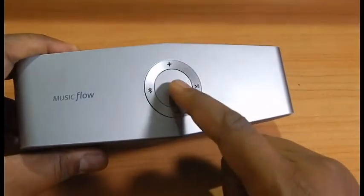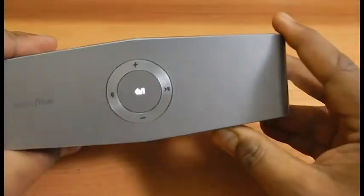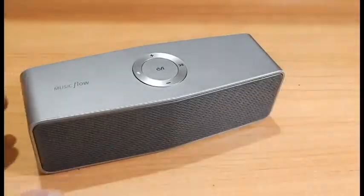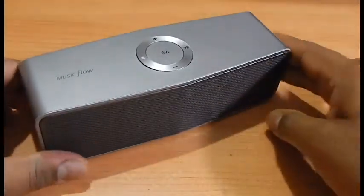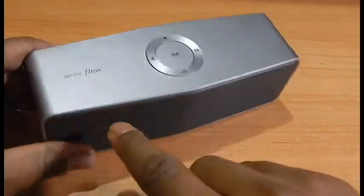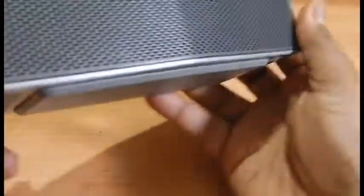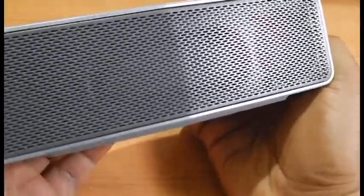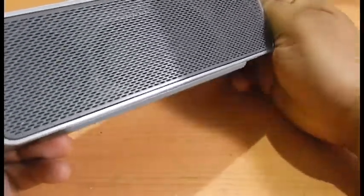This is the power button, with volume up on the top and volume down at the bottom of the ring. As soon as you power on the unit, you can see Bluetooth is ready to play. On the right side you have the play and pause button. The easiest way to identify the front side is the MusicFlow logo, which should always be on the left side. You have the stereo speakers on either side of the grille, with the passive radiator in the center, which helps produce an enormous amount of bass from this small unit.